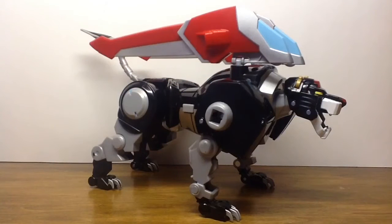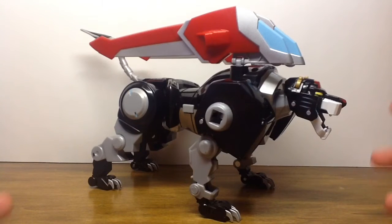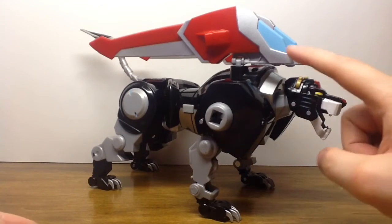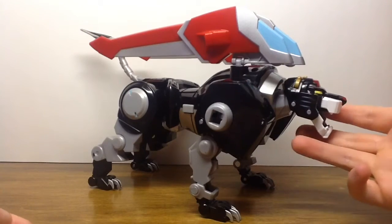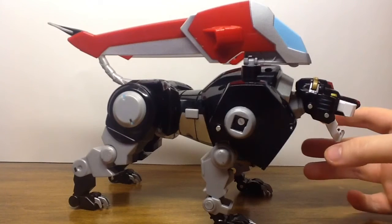With Black Lion out of the box, we can fully look at all the points of articulation and the overall features it contains, such as its lights, its sounds, and how it transforms into our overall torso and head. This Black Lion obviously looks very akin to its original form. You can see there are vast updates, mostly in the head sculpt and how the wings are shaped. However, it's still pretty much almost vintage Voltron to a T.